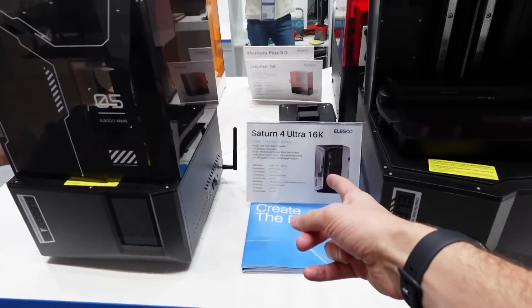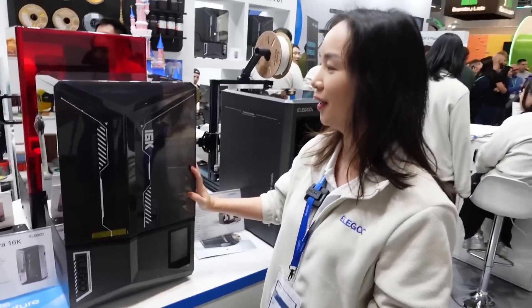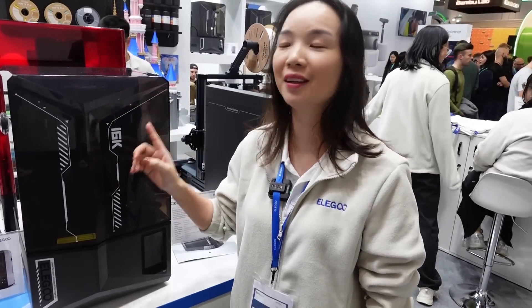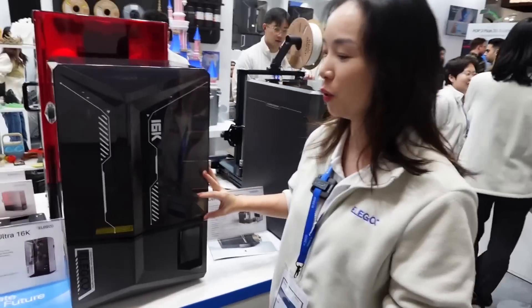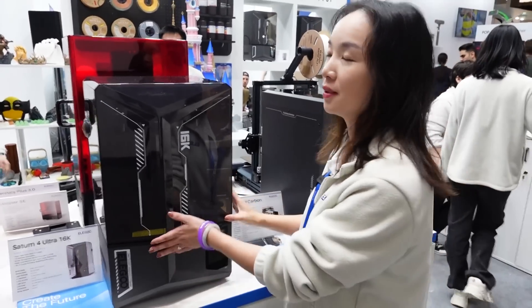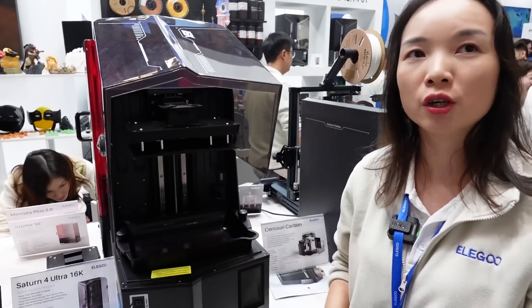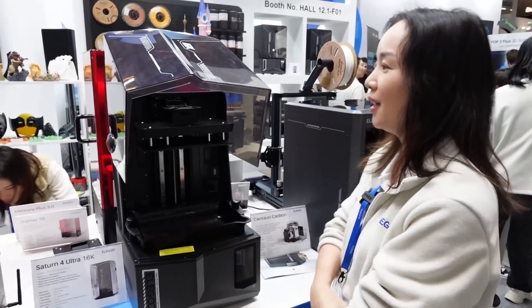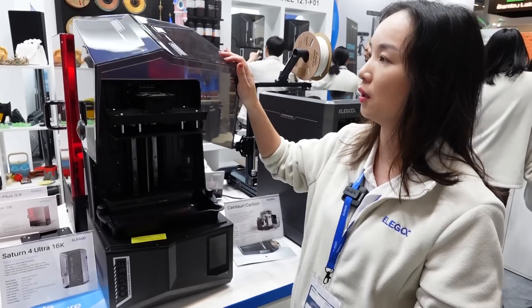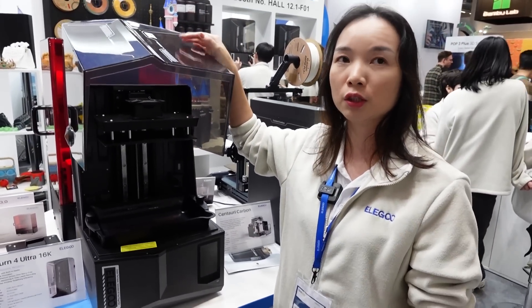I'm here with Coco from Elegoo, and they have the new Saturn 4 16K. We can see in front of us a very clear, clean print - the 16K. So the biggest upgrade from the Saturn 4 Ultra, currently the best seller, is the LCD screen resolution upgraded from 12K to 16K.